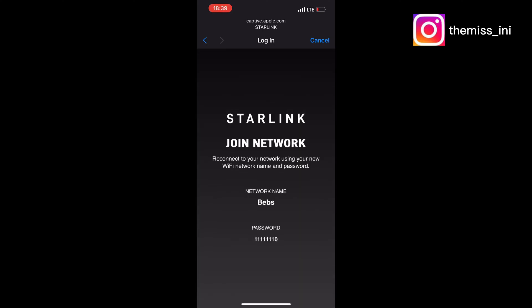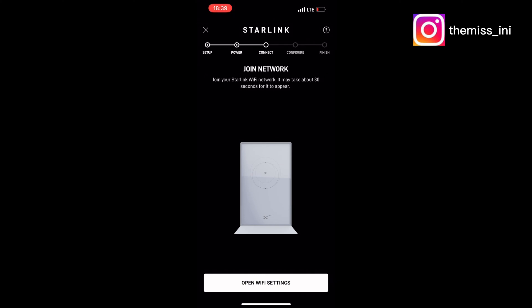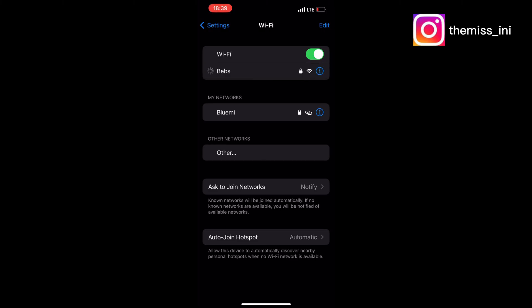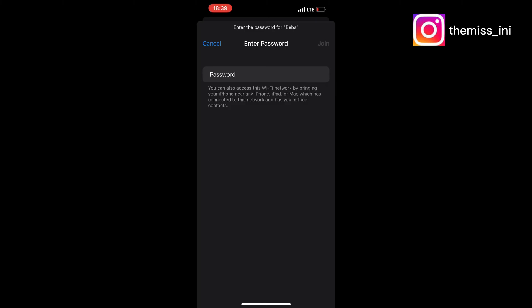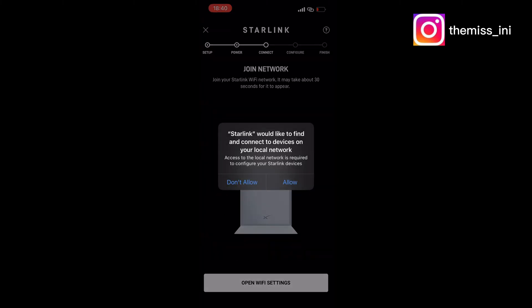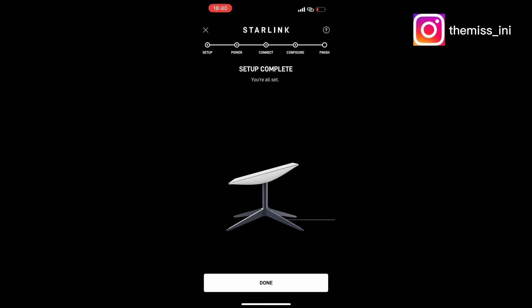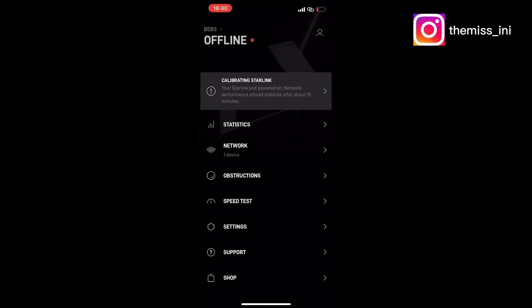Once that is done, I need to reconnect to the device by connecting to that new network name and completing the setup on the app. When I try to connect, it will require the password I just set. Once I enter that, I can connect to the network. They have now notified me that my setup is complete.